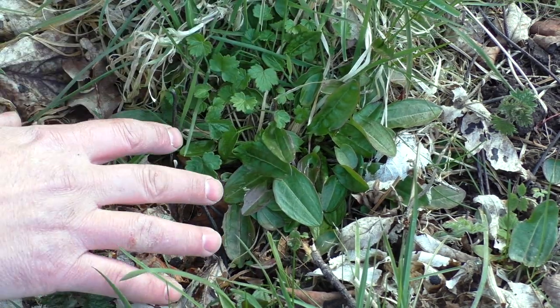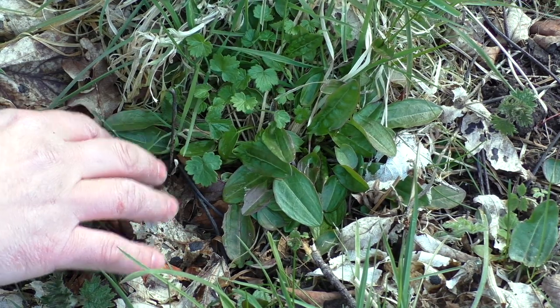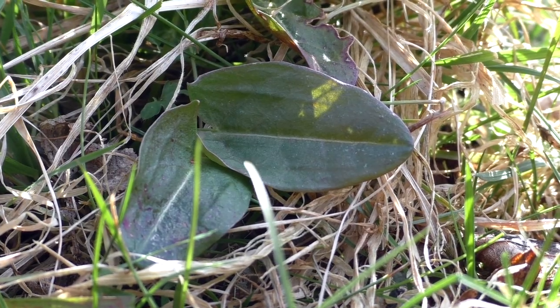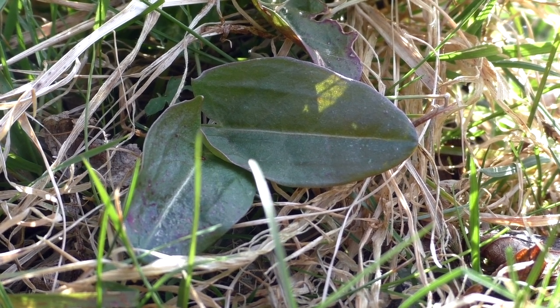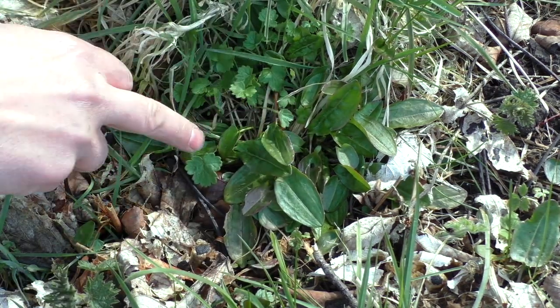There is another sorrel that you could find called the sheep sorrel that looks quite similar, and that's one we'll talk about in next month's foraging walk. But for now, you can see they've got a shiny, slightly glossy appearance — that's quite noticeable. And you can see those little barbs sticking out at the base of the leaves.